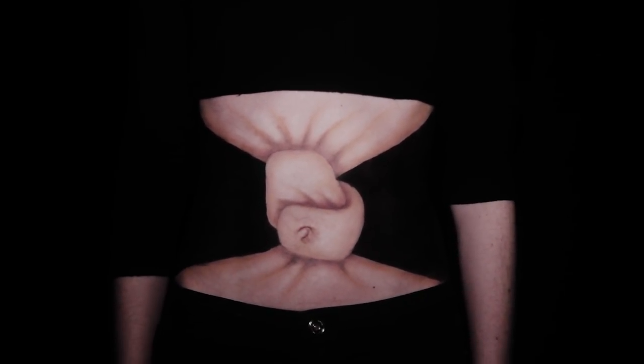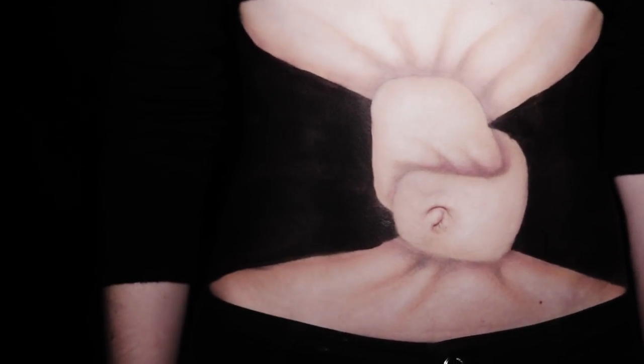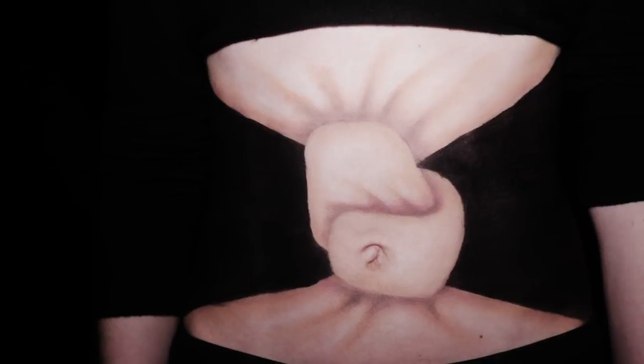Hello and welcome to One How To. Today we will teach you how to create this body makeup trick, an optical illusion which simulates the appearance of a twisted knot in the belly and abdomen.